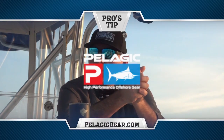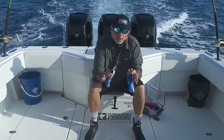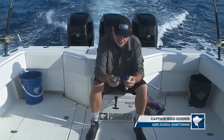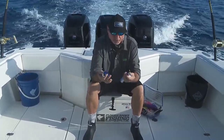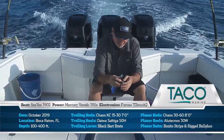Pro's Tip, brought to you by Pelagic, high-performance offshore gear. Hey guys, welcome to this episode's Pro's Tip. I want to talk to you real quick about island lures. These are a staple when you're trolling down here in Florida — really, anywhere in the world they're a staple for offshore fishermen, but certainly here in Florida they're an absolute must-have in your arsenal.